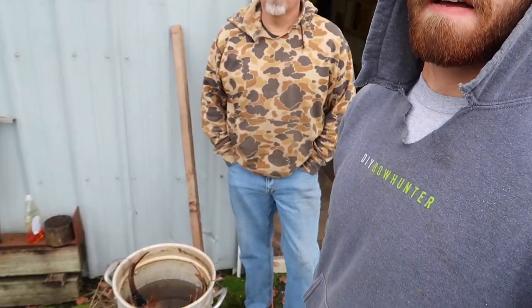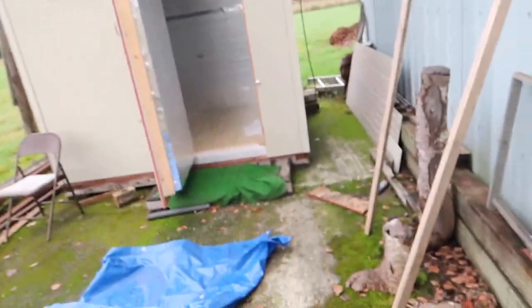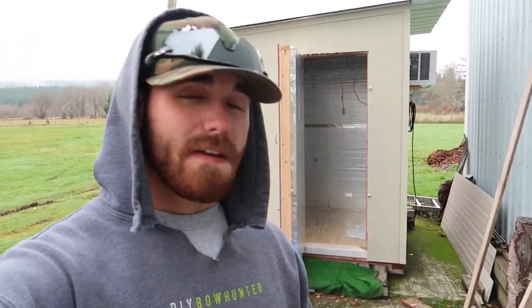Throw them in the pot, get it boiling, then bring it back down to a hard simmer. Throw a little Dawn dish soap in there to help with degreasing the skulls and help them clean up a little bit better. Boil it for about half hour or so, then pull them out. We got the pressure washer over there and you clean them up with that. Be careful because when you heat them up they tend to get brittle — the only part you really got to worry about is the nose. I like to throw a little electrical tape on the bases just for when you're pressure washing, so you don't knock the color off the antlers.